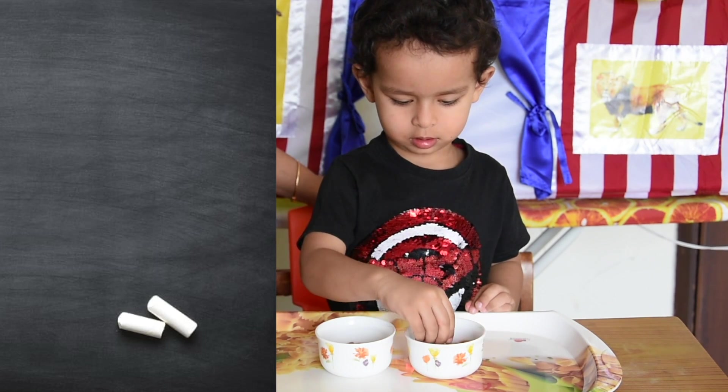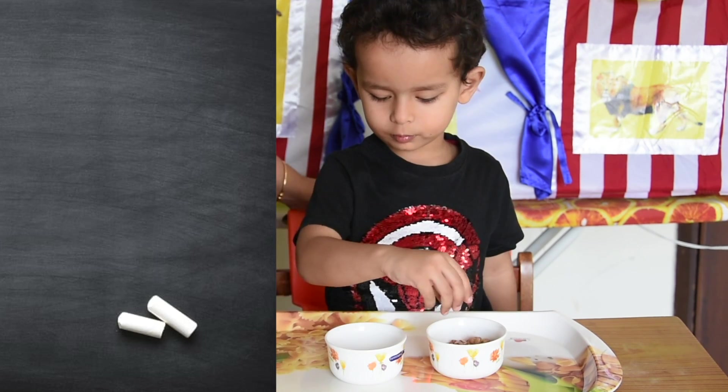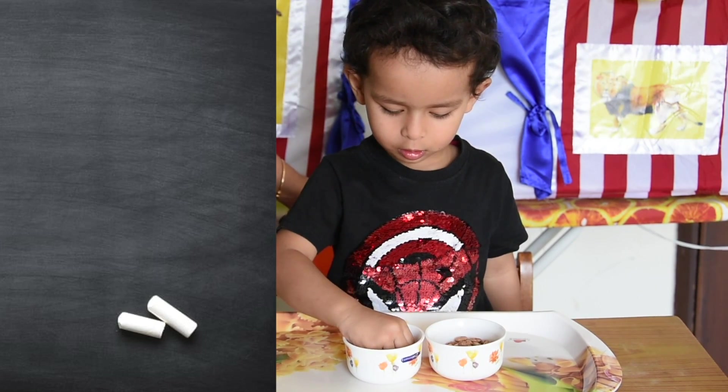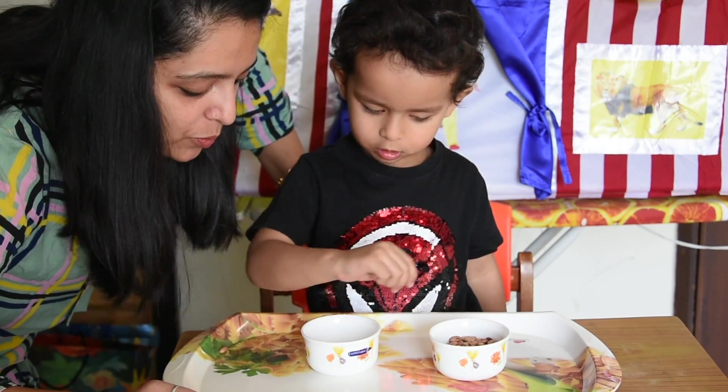You have to show the bowl — one bowl is empty and the other bowl is full now. Magic! Are you done? No, you put that also. Put that brown one also.